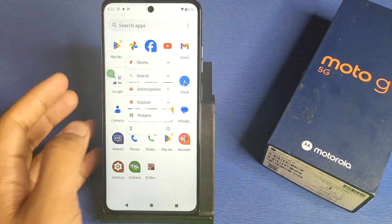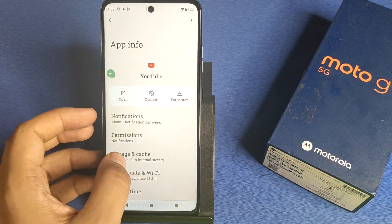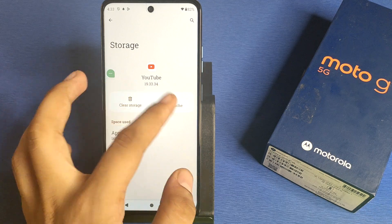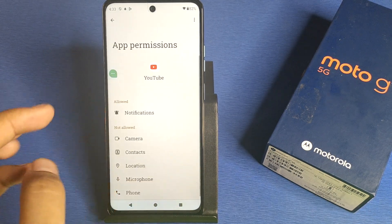First, you have to simply long press your YouTube app, like this. Long press it, click on the 'i' button — here it is — go to Settings. You have to first clear the cache from here. You can see 'Clear Cache' — tap it and press back.